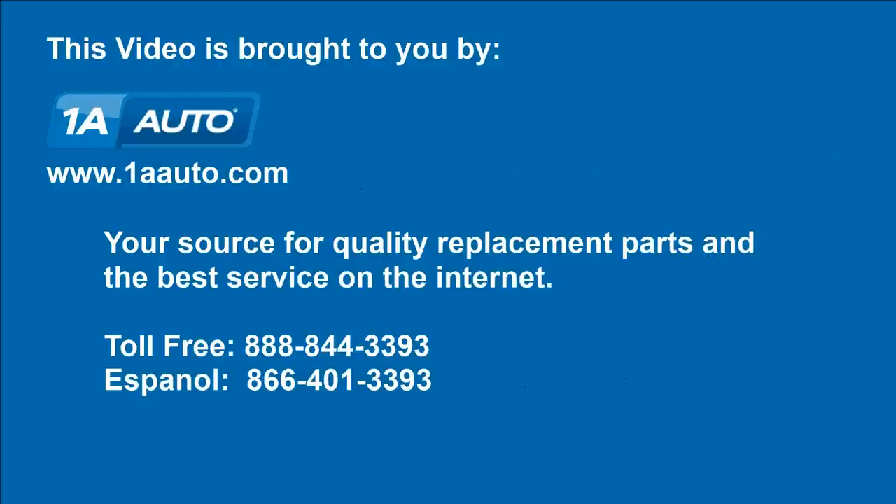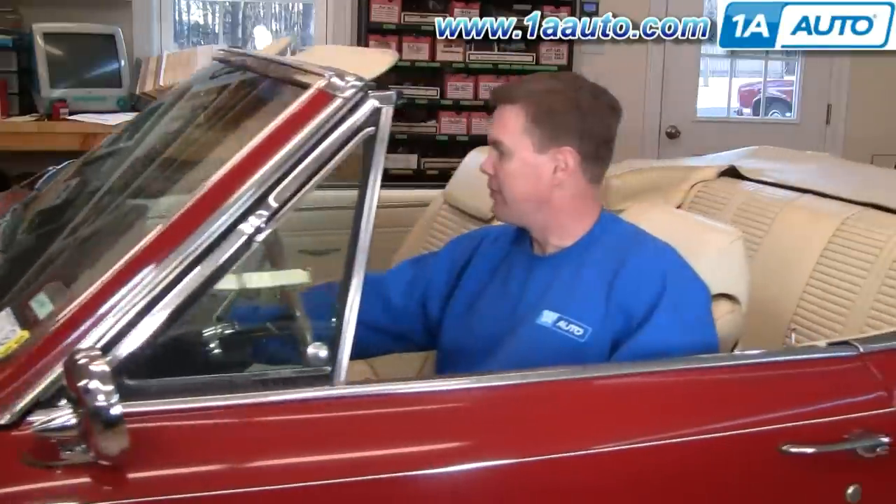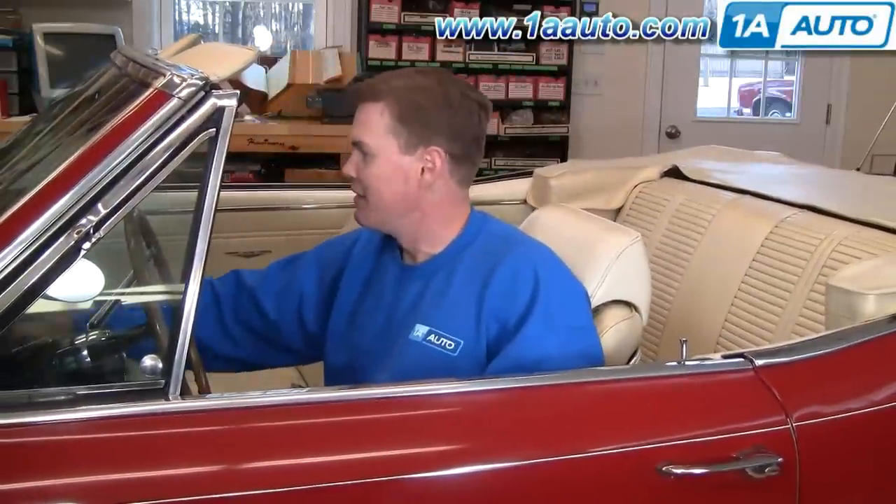Brought to you by 1AAuto.com, your source for quality replacement parts and the best service on the internet. Hi, I'm Mike Green. I'm one of the owners of 1AAuto. I want to help you save time and money repairing and maintaining your vehicle. I'm going to use my 20 plus years experience restoring and repairing cars and trucks to show you the correct way to install parts from 1AAuto.com. The right parts installed correctly — that's going to save you time and money. Thank you and enjoy the video.